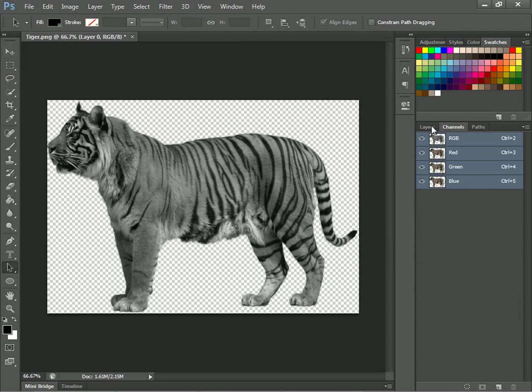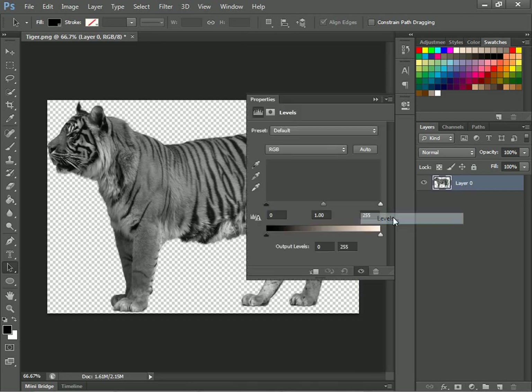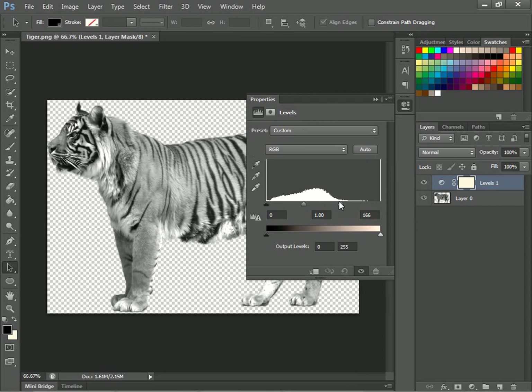Now what you want to do is go to your adjustment panel down here and go to Levels. This thing will pop up and you'll just want to drag this until it turns pretty bright — about right there — and then this one just up a little bit, and the dark one about right there.